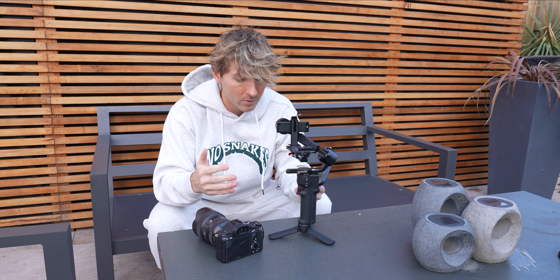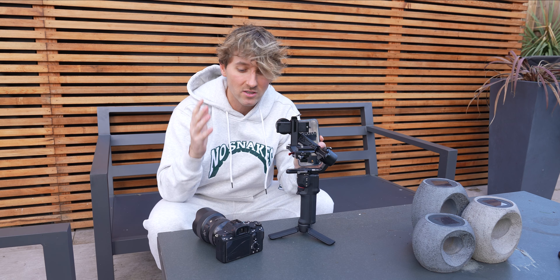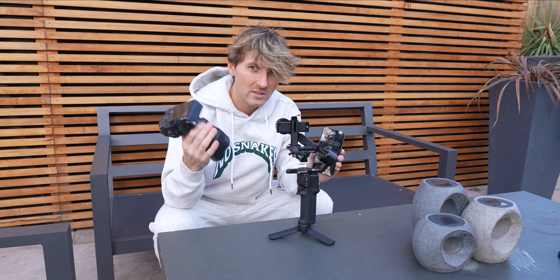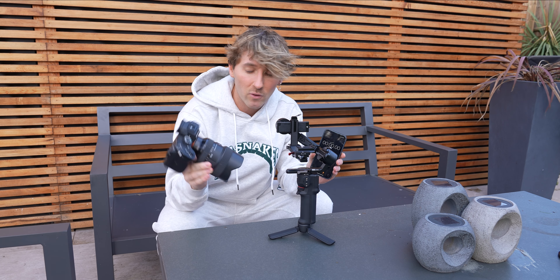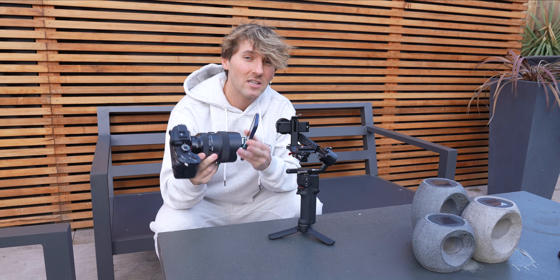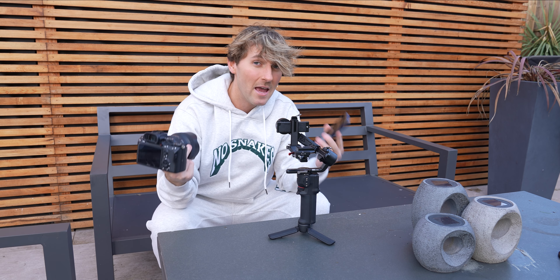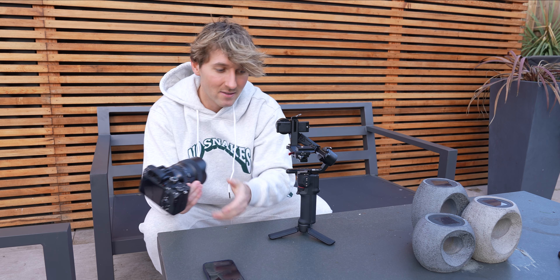I'm now outside. I've got the gimbal and my camera and I'm going to do a quick, timed real-world test to see how fast I can balance this gimbal with the a7R4 and the 14-24mm on. The reason I'm using this lens is because it's the one I usually vlog with, and if I was to use this gimbal for anything it would be vlogging.